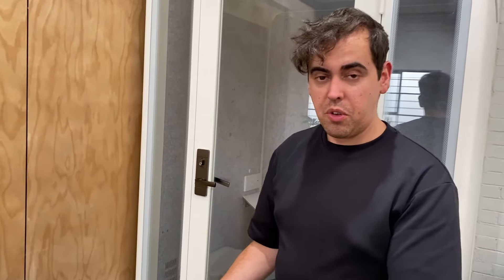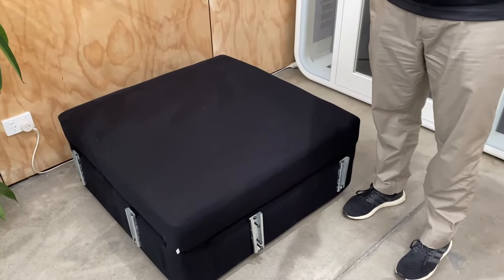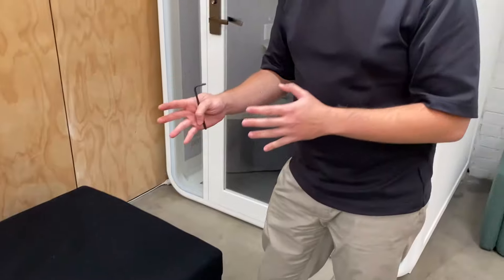So this is our everyday sofa module. It is available with two different arm heights and if we want to change the arm heights, one of the things we can do is move the bracket across.